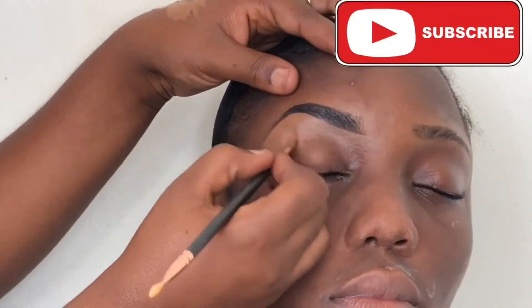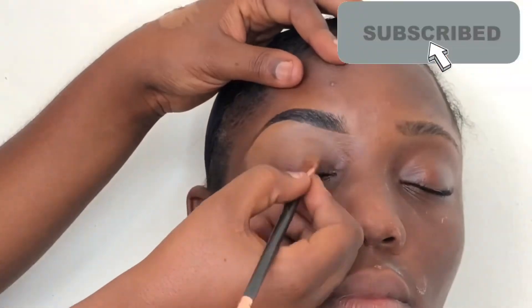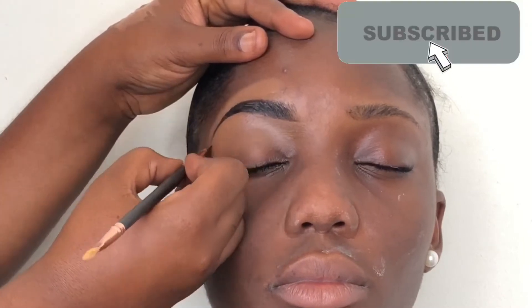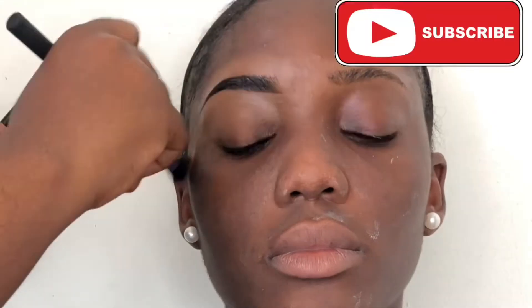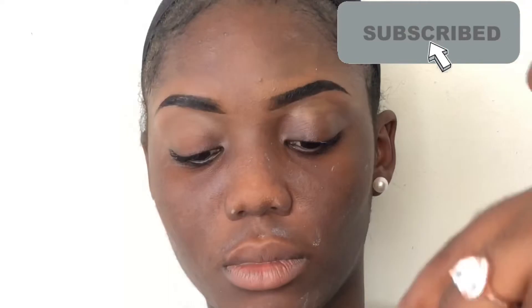I'm not a fan of big eyebrows, so if they turn out thin, that is just how I do my brows. I'm covering the face a bit as I conceal the top of the brows — sorry about that!